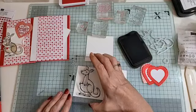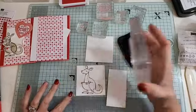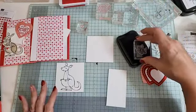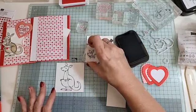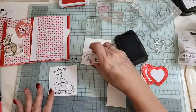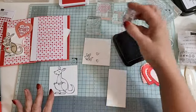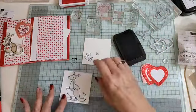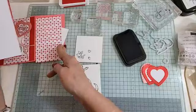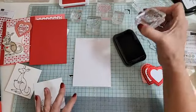Let's stamp the big kangaroo — it just fits on there. Then the little kangaroo. We'll do the inside now too — this is the inside piece, we're just going to do the little kangaroo on that.